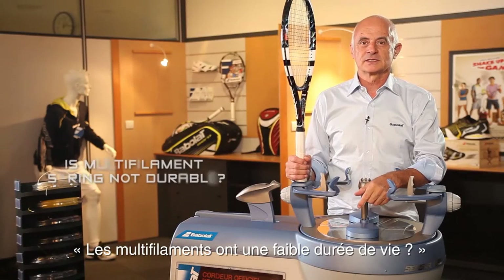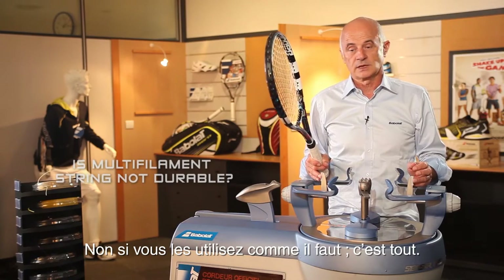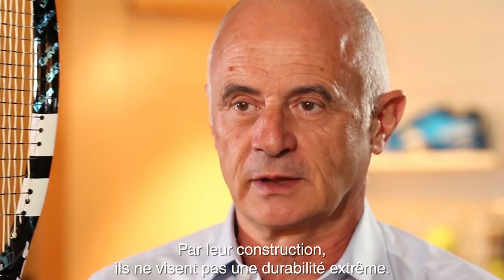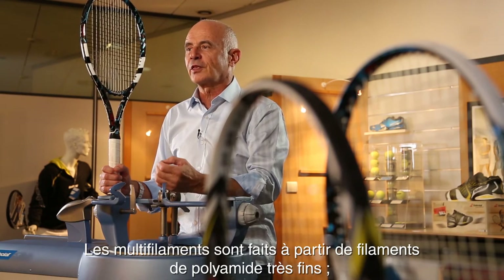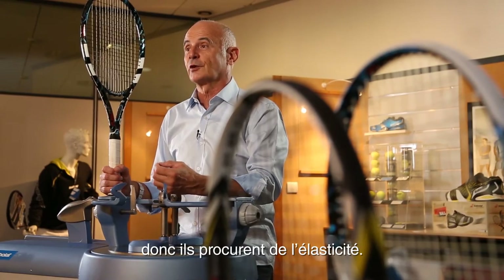Multi-filament is not durable. Yes and no. Yes, if you use it the right way. In construction, it's not made for durability. For extreme durability, you have polyester. Multi-filament is made with very thin filaments of polyamide, so it is made for elasticity.